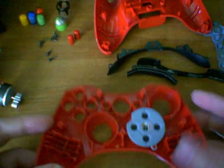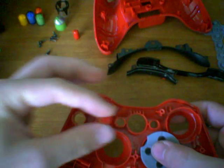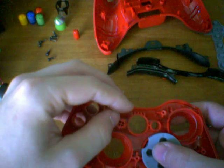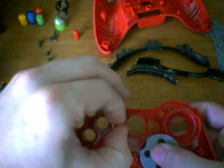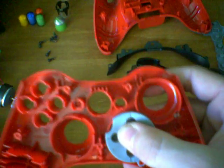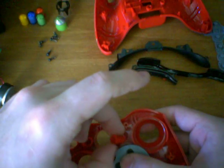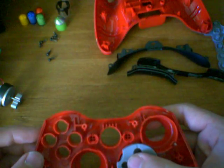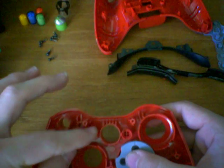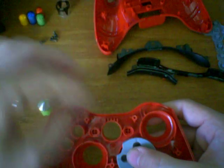Now let's attach the buttons. Let's take the back button and the start button. These buttons are identical, so it doesn't matter which way they go — they will only go in one way, so if you swap them it's okay. They're not going to end up facing the wrong way. These will fit within the casing; the casing has little notches in it to make sure it only goes in one way.